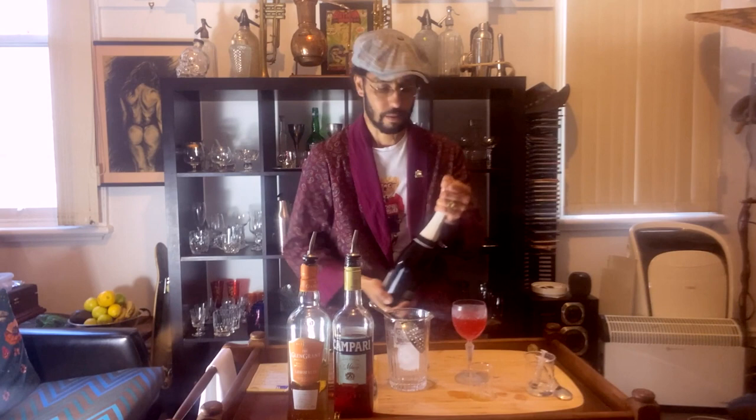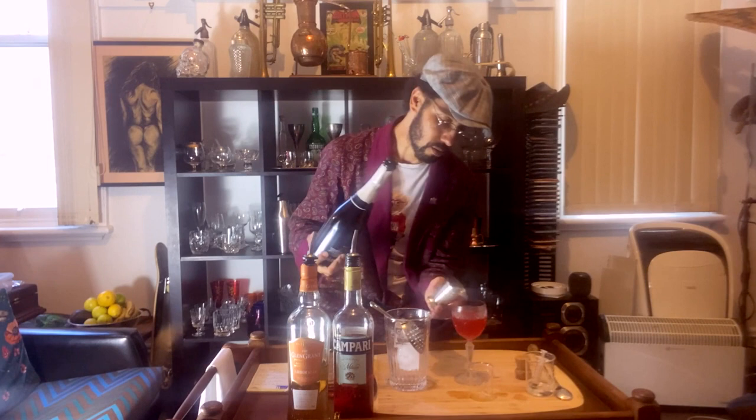Now we're going to add our 45ml of Riccadonna Spumante. I'm doing a 45ml pour — I'm going to add a little bit more as we go.